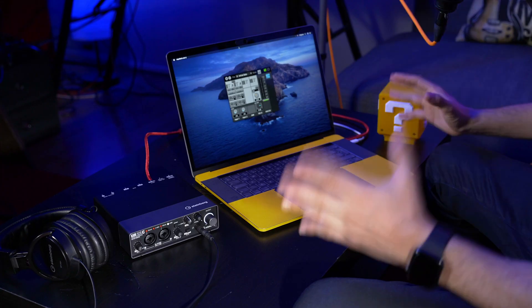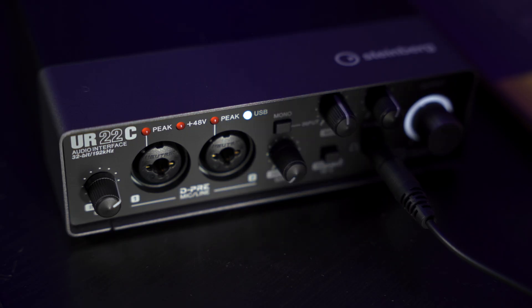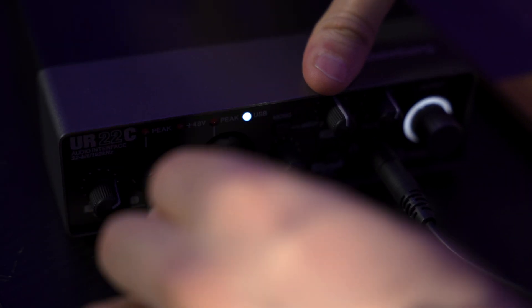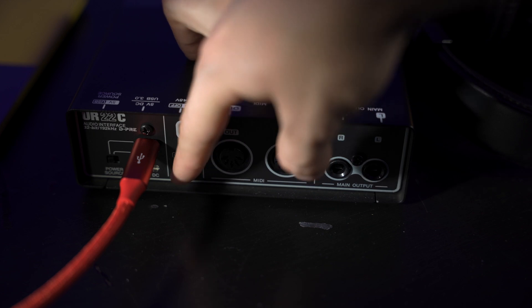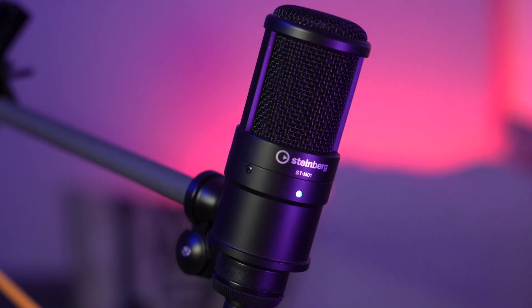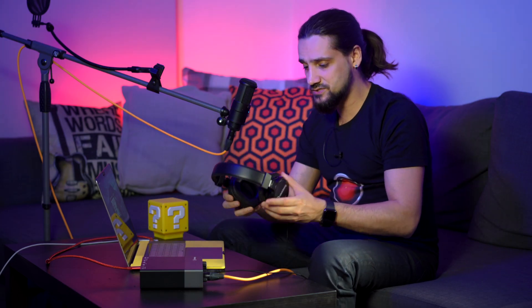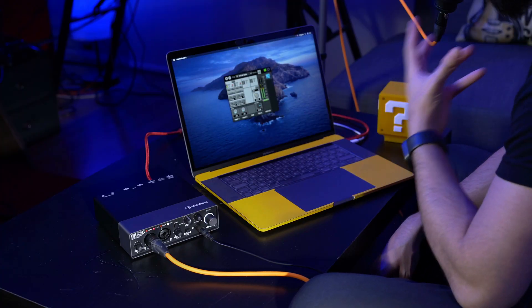The first thing I would suggest is to install the latest drivers for your audio interface. Once you do this you just connect your audio interface to your computer and now we're ready to connect our mic and headphones. I'm going to connect my microphone first — I'm going to take the cable and connect it to the first preamp. Because this is a condenser microphone we need to power it using phantom power, and there's a switch in the back. We turn it on, get the LED light going, and that means the microphone is powered. Now the next thing I'm going to do is connect my headphones.